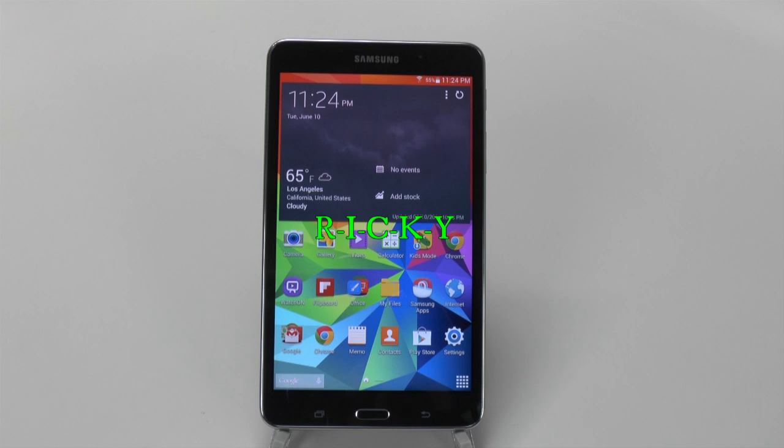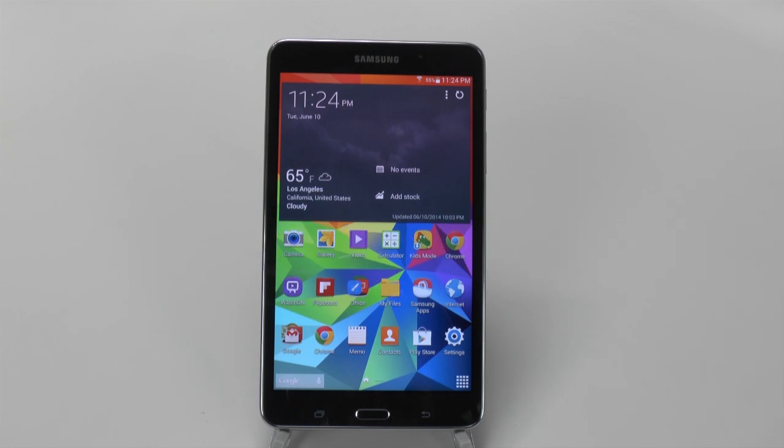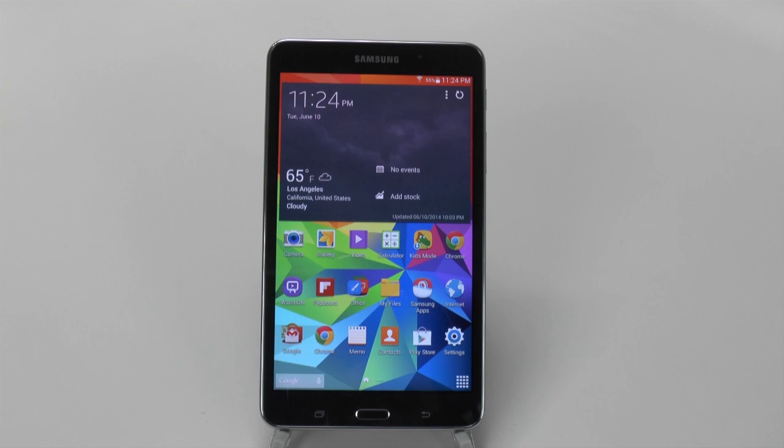Hello, this is Ricky, the Android Guy. Today I'm bringing you another review, and that is of the Galaxy Tab 4 7.0. This one's really interesting because you want to see did it really improve from last year's model, and is it worth it to buy a tablet at this price point — $199 for the Wi-Fi version, or the LTE version most likely at $299. So, is it really worth it?